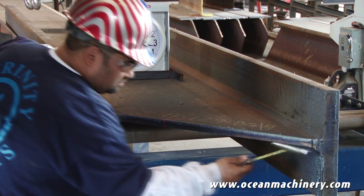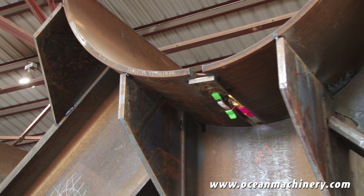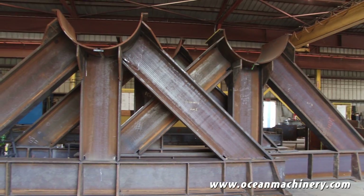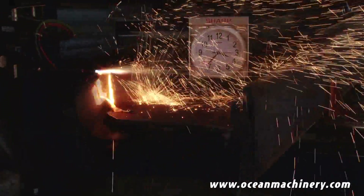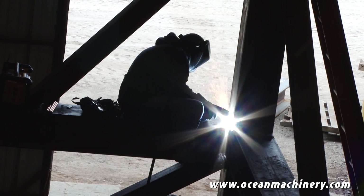Beyond the time that this device saves us for the cutting of the physical beam itself, you add on top of that the time it saves us in reference to fitting two pieces together so accurately that no trimming or additional work is required. Beyond the fit stage, in reference to welding, I'm not filling gaps anymore. We save time in the coping of the device itself. We save time in the fitting of the structure. We save time in the welding of the structure.